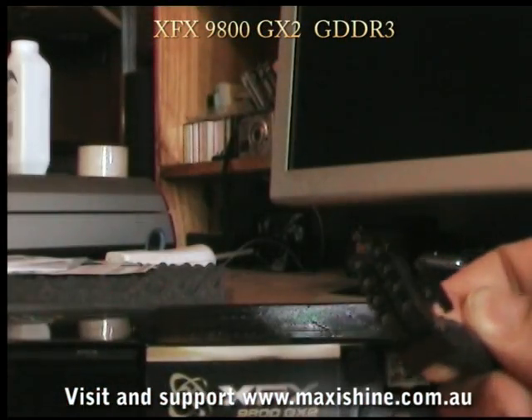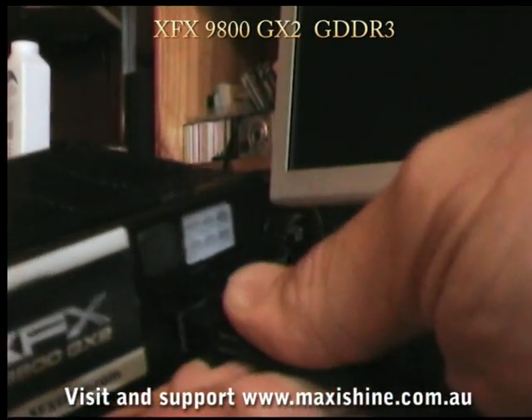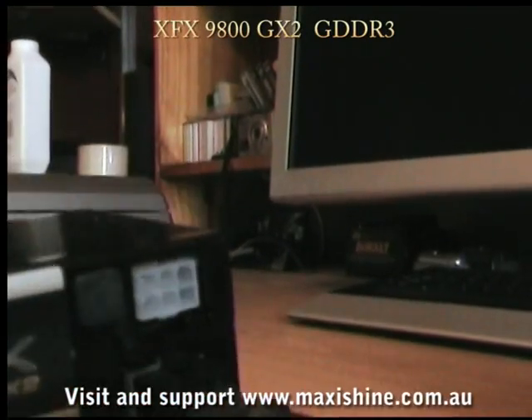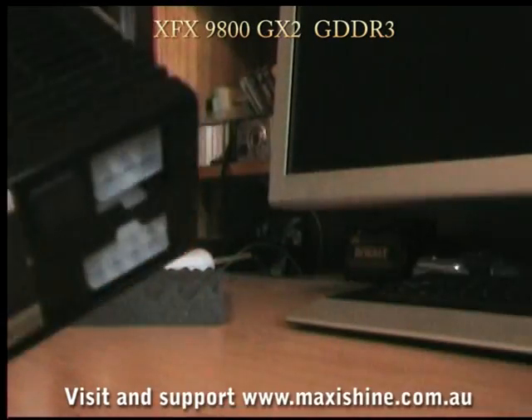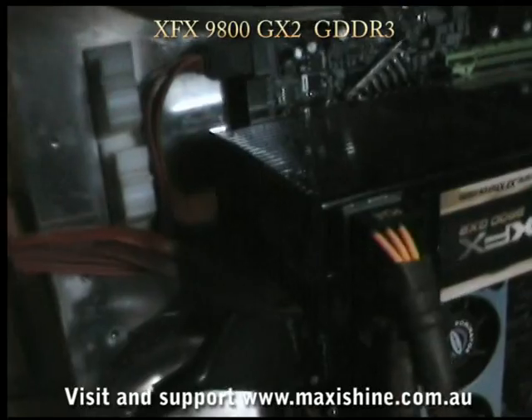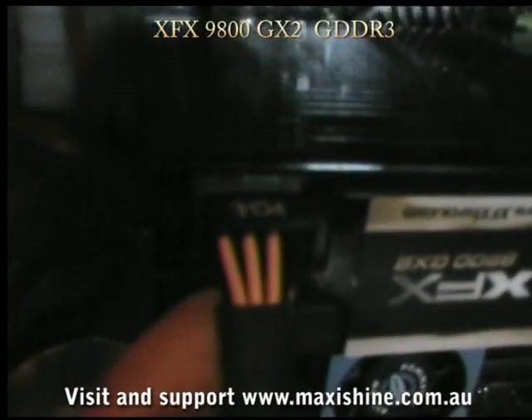Here I have an 8-pin connector and we'll just put that in. Straight in, no problem — no modification at all. They must have fixed the problem for the Australian release, because I thought that was going to be an issue. But yeah, that should be fine. This is the 9800 GX2 mounted. As I mentioned before, the 8-pin plug went straight in, no modification at all.